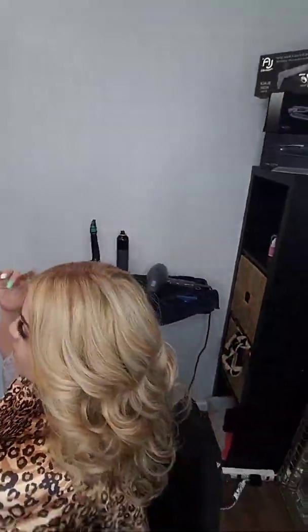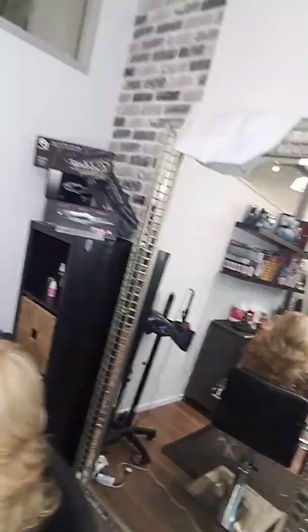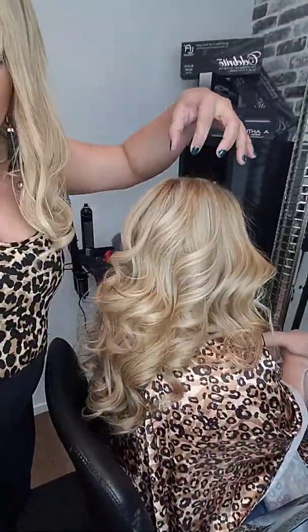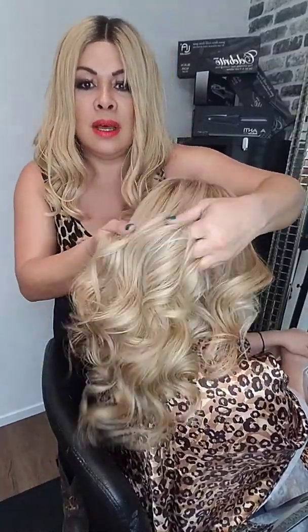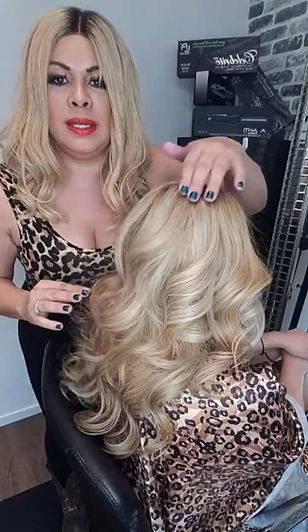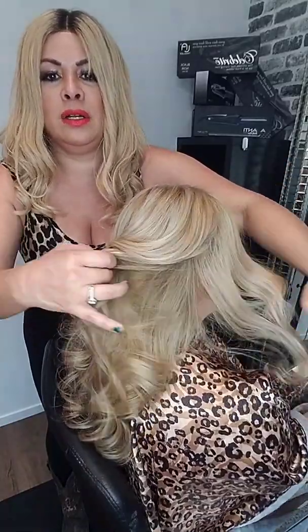Yes, I only trimmed it — no black hair. So there you go guys, check out all these colors. The dimensional blondes — I added a lot of these colors in there. There's a little bit of a shadow in between, and I also added some ash colors and some beige colors.